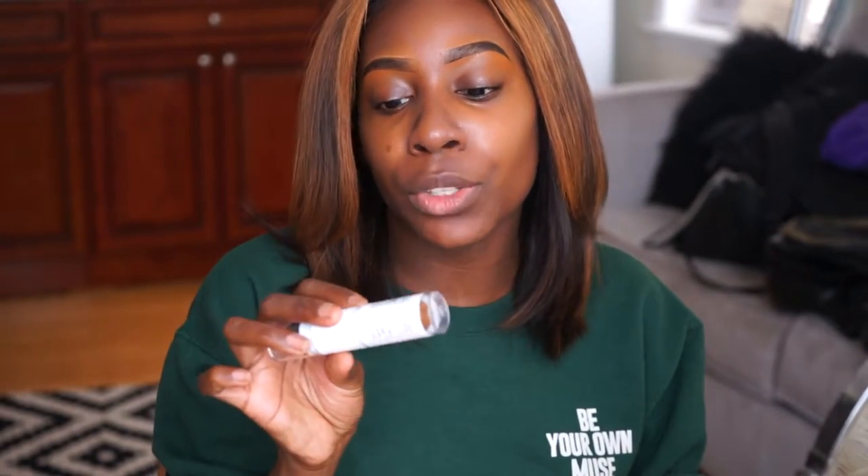Hey guys, welcome back to my channel, it's your girl Imari, also known as SoulStyleBeauty. Today I'm doing a foundation review. This is long overdue, but this is the Maybelline Superstay Multi-Use Foundation Stick. You guys know that one of my favorite foundations is the Maybelline Superstay Liquid Foundation in the shade 355 Coconut — it's bomb.com. So Maybelline, you are doing the thing. I'm excited to try this foundation stick today, so let's just get into the video.